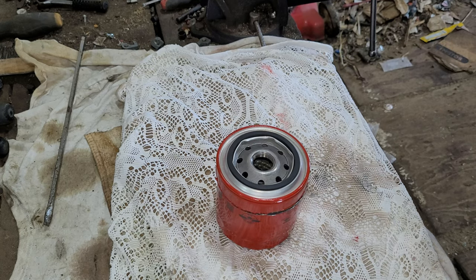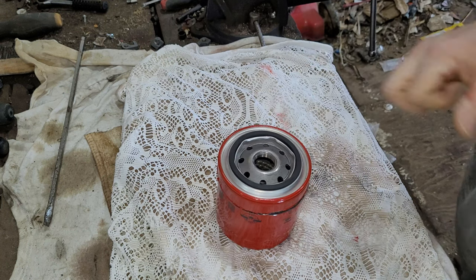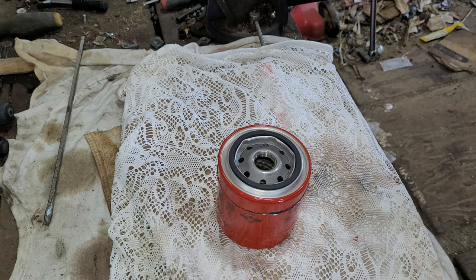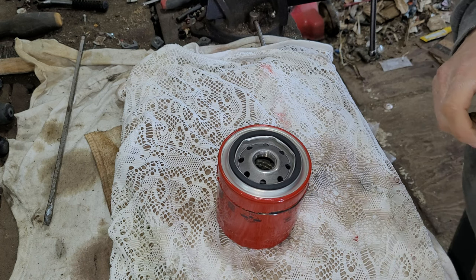I'm still waiting on my oil filter opener cutter that cuts the lids off of these. It's been a while since I ordered it. I hope it's still on the way, but I'm still doing it the old-fashioned way with a good old grinder. Kind of getting sick and tired of using that.